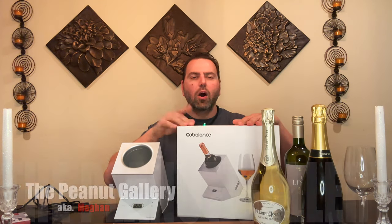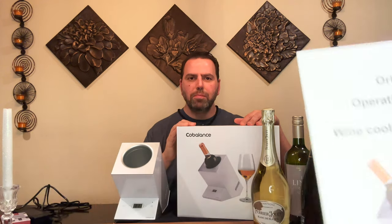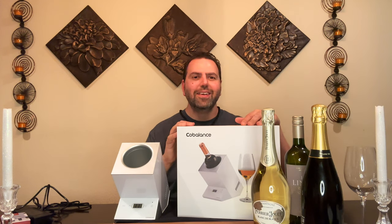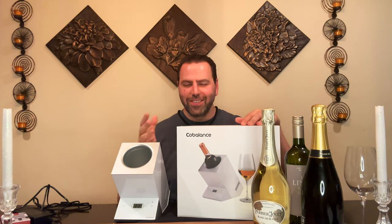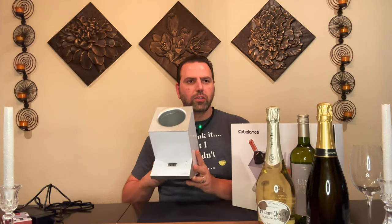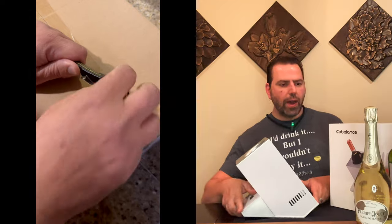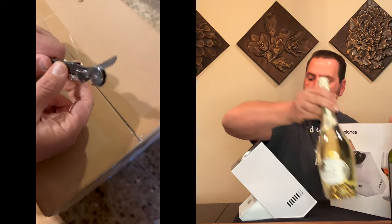My wife Megan is behind the camera — she's going to be reading the instructions to give me a better idea of what the heck is going on with this thing. Hopefully she doesn't put a white piece of paper in front of the camera. Let's take a look at the item first. So it's called the wine cooler for one bottle by Cobalance. We have some unboxing footage I took that we'll put in as things go by.